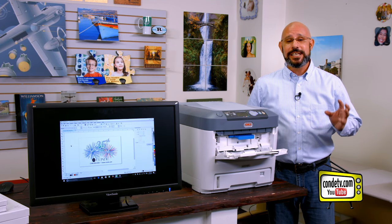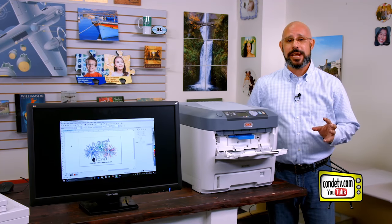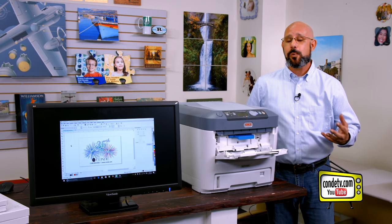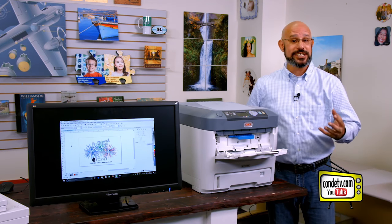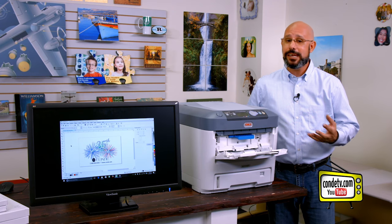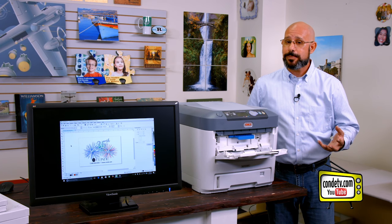In case you don't know what that is, this is a two-step transfer paper that we use through the Oki white toner printers in order to generate a white and color graphic, have it self-weed, and be able to apply it to a dark garment of any material content — meaning we can go to 100% cotton, a cotton-polyester blend, or 100% polyester.